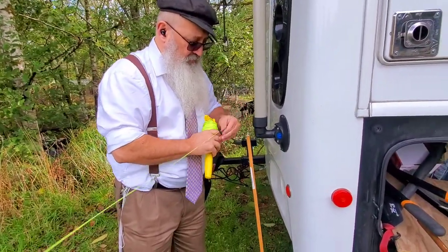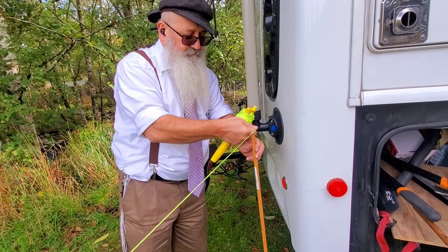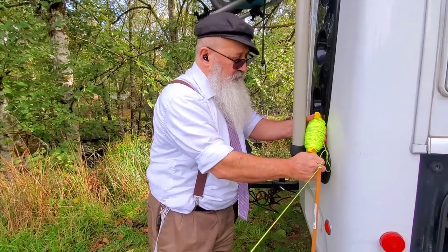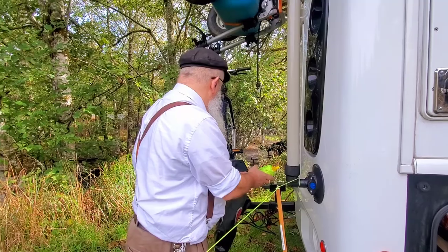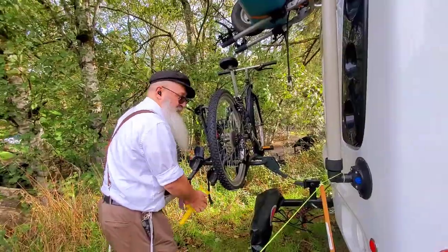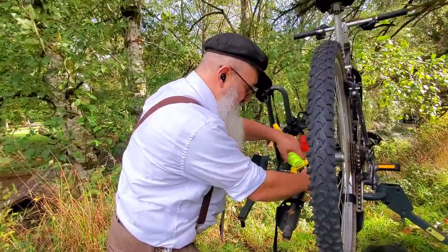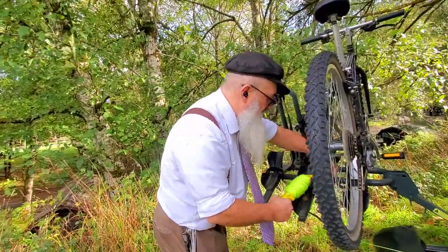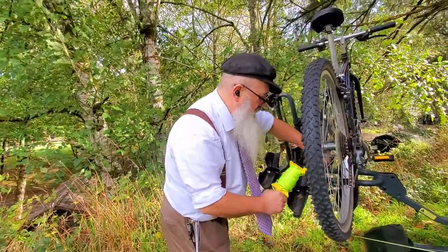Now we put the final piece in. We always have something at the back of our motorhome too — I usually use the bike rack. But that has nothing to do with the Jewish law; it's just how I want the end to be attached so the wind doesn't blow my eruv away.